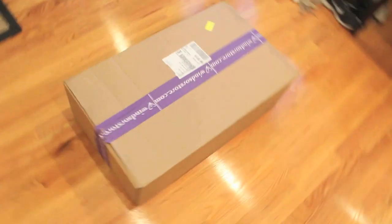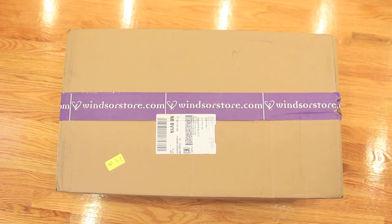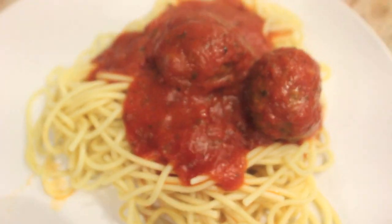Along with this massive order came my Windsor store haul — I'm super excited, there are so many good things inside. To celebrate I decided to have some spaghetti. Time to spoil myself with a whole bunch of calories.